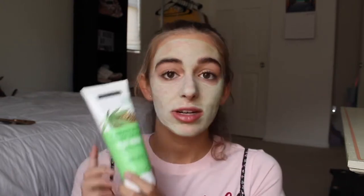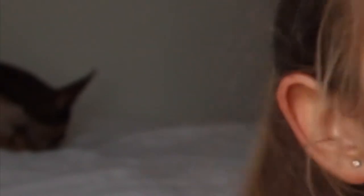Now I have the mask on. I'll be back in seven minutes. I am back — it's not completely dry yet, it's still a little bit damp, but I just wanted to talk about it really quick. I got this mask at Ulta for only four dollars, which is a great price for how much you're getting — six fluid ounces.